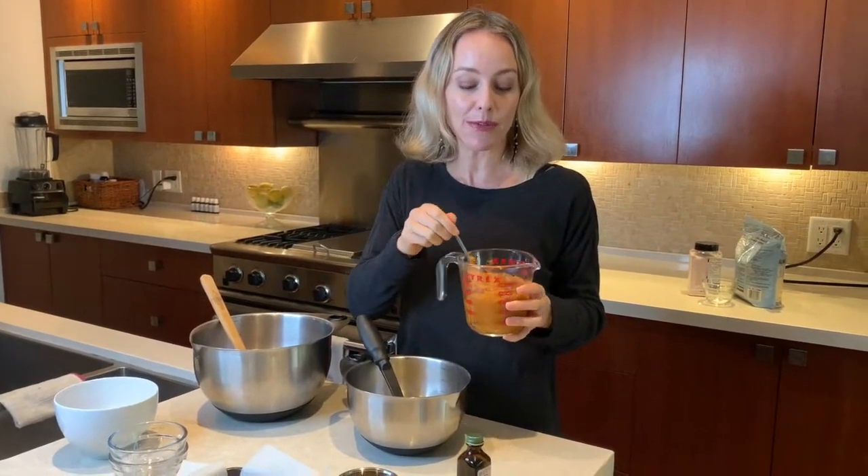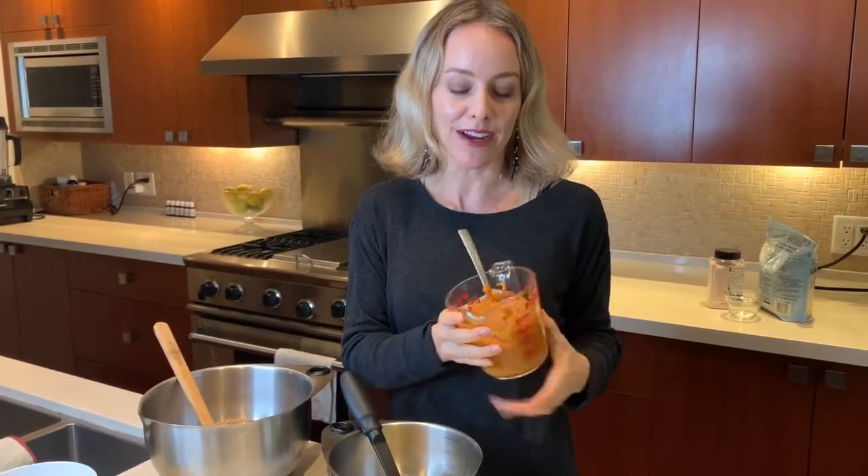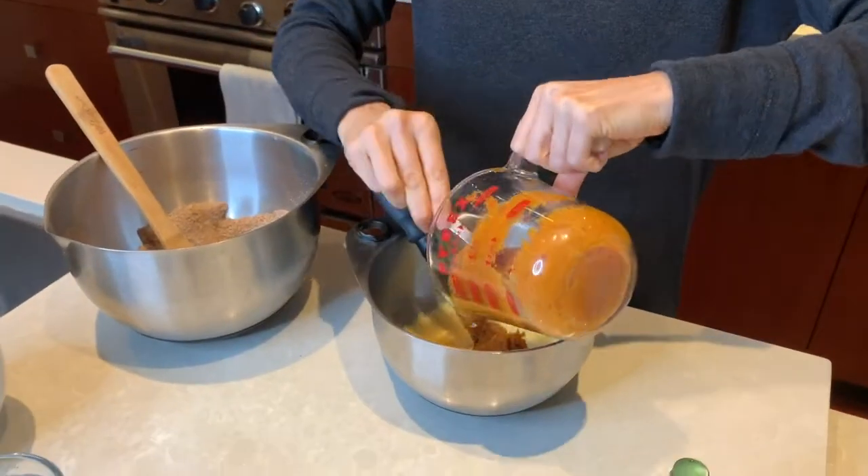Now we're going to add one cup of pumpkin puree. Pumpkin is delicious, and as you can see it's orange — and when a food is orange it means it has a lot of beta carotene. Beta carotene converts into vitamin A in your body, and it is incredibly important for healthy and clear skin. So this is a fantastic source of vitamin A.